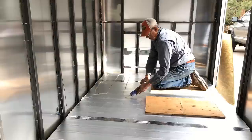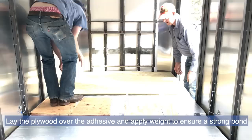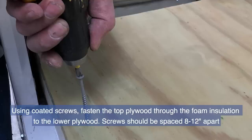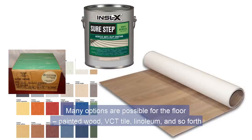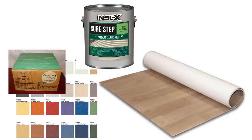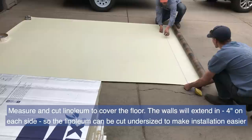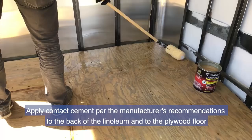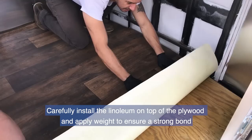Measure and cut three-quarter-inch treated exterior plywood to cover the insulation. Apply heavy-duty construction adhesive to the insulation, lay the plywood over it, and apply weight to ensure a strong bond. Using coated screws spaced 8 to 12 inches apart, fasten the top plywood through the foam insulation to the lower plywood. Many options are possible for the floor: painted wood, VCT tile, linoleum, and so forth. We use linoleum. Measure and cut linoleum to cover the floor — the walls will extend four inches on each side so the linoleum can be undersized. Apply contact cement per the manufacturer's recommendations to the back of the linoleum and to the plywood floor, then carefully install the linoleum and apply weight to ensure a strong bond.